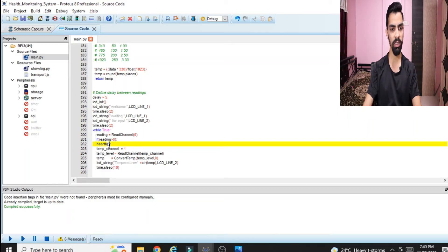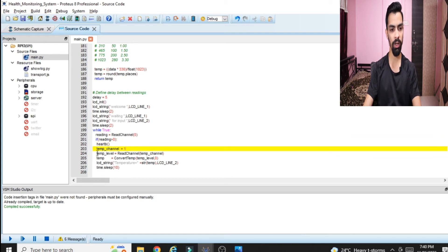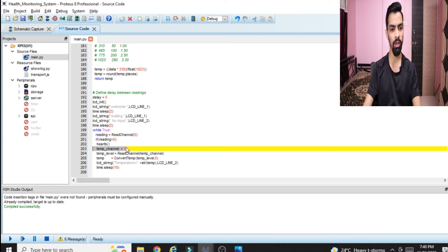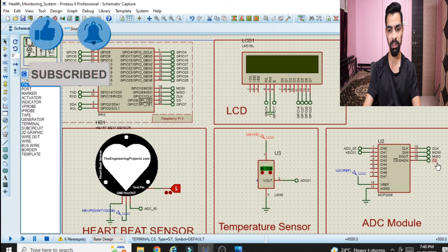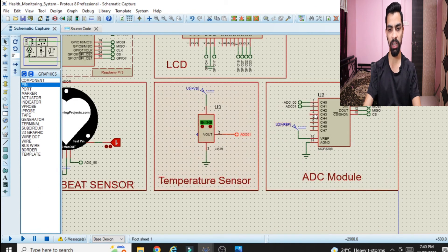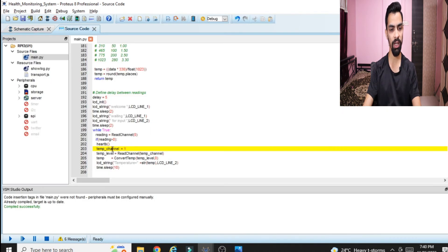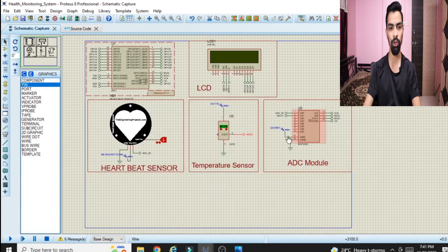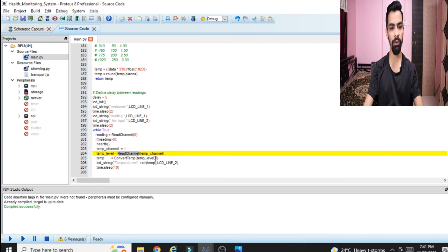In the first part we saw the program up to line 202. From line 203 onward I have added extra code to sense the temperature from the LM35 and print it on the LCD. At line 203, 'temp_channel = 1' because the temperature sensor output is connected to channel 1 of the ADC module. The function 'read_channel(temp_channel)' reads the analog value present on that channel and transfers it to the Raspberry Pi.